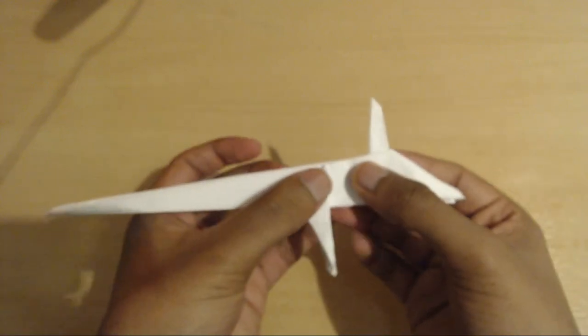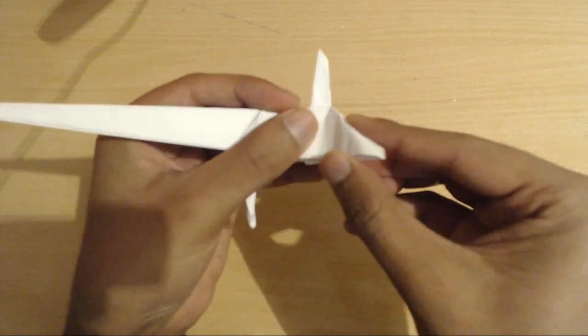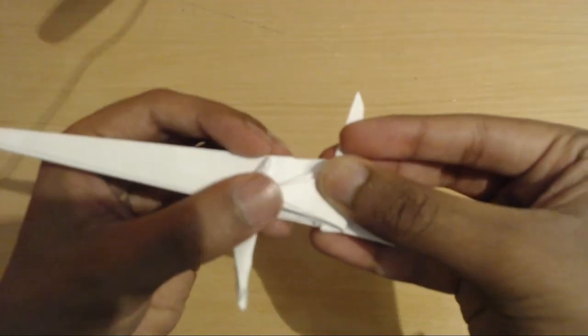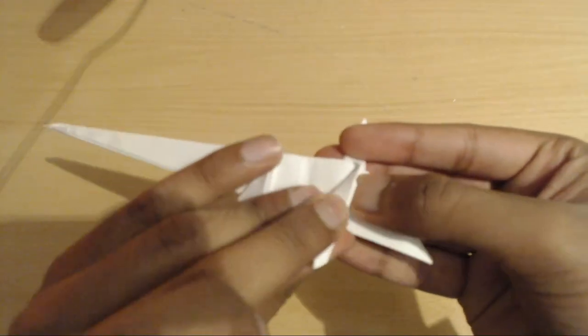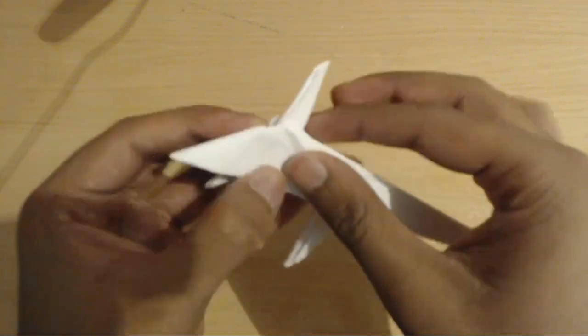That is now done. Now we're going to form the back legs — take one of these layers, fold it across. There's no exact reference point but you're just going to fold it across like this and then fold it down. Now repeat that on the other side.